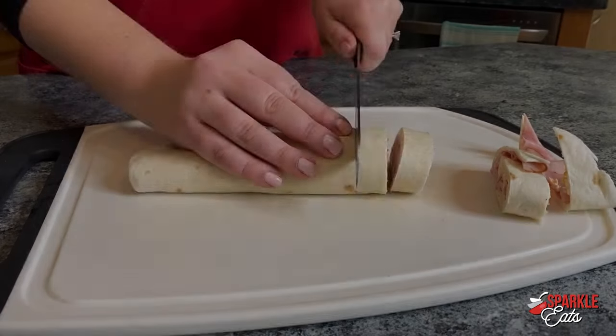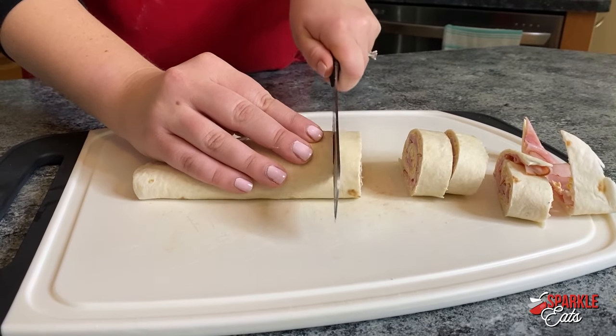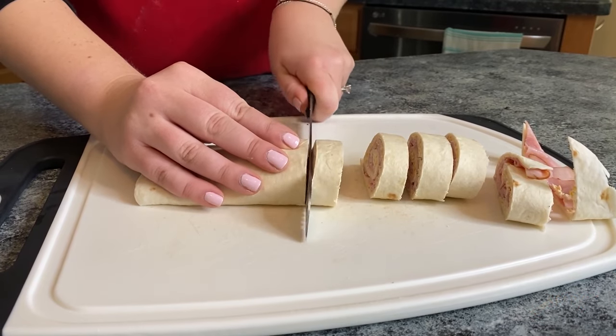You'll just want to slice them into half-inch pieces and then put them onto a platter. They're an easy grab-and-go light meal or a great snack for any time during the summer.